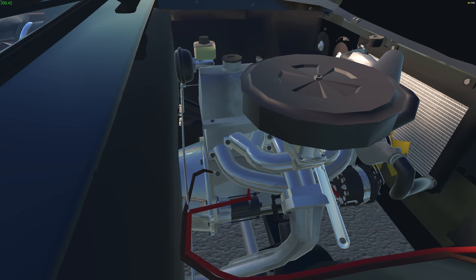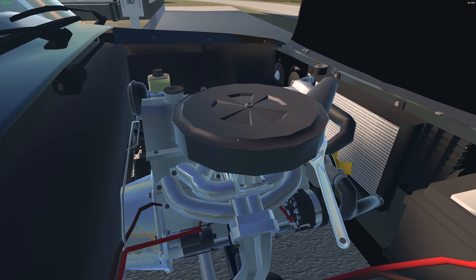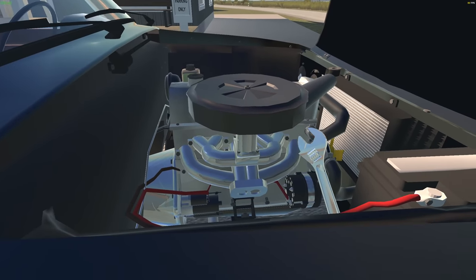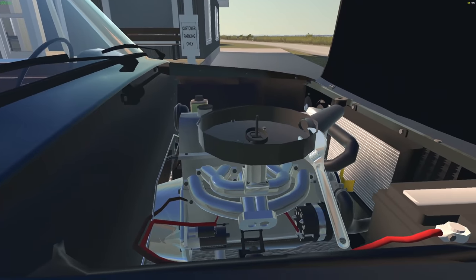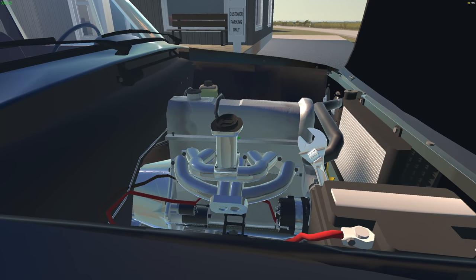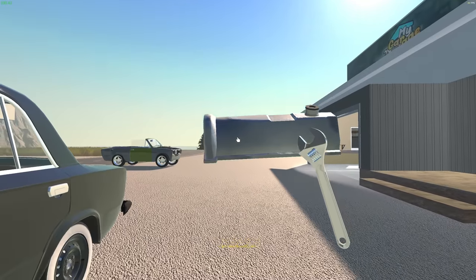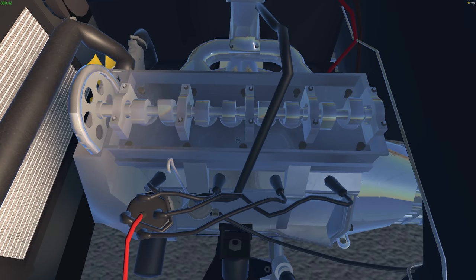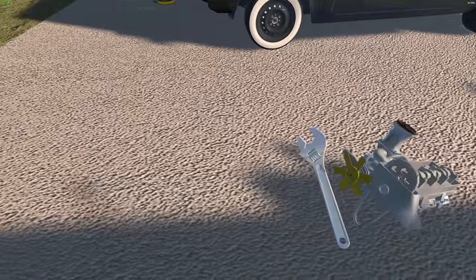I wonder if I can do this with the exhaust attached. Oh, that just kind of fell off — did I just take the whole exhaust off? Okay, let's get this off, this off, that off. Let's take the valve cover off. Alright, now all I got to do is get the head off. I'm pretty sure I'm gonna take the camshaft out too. Got everything off in one shot — there we go. Timing chain still there.